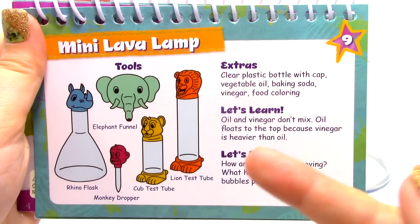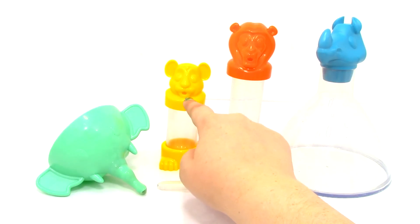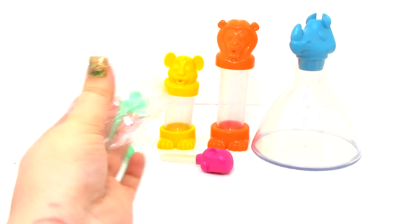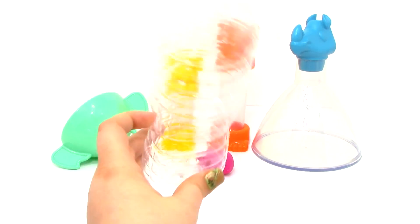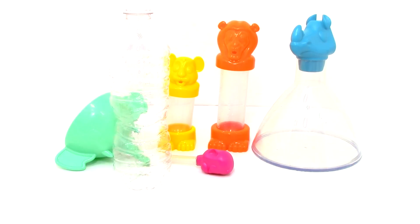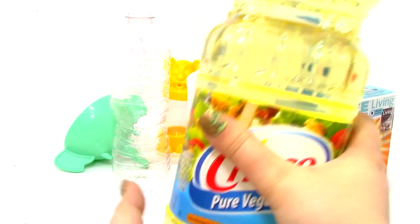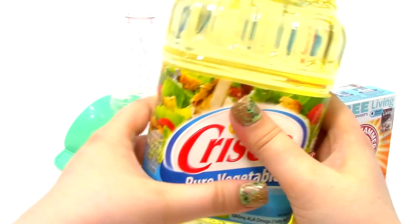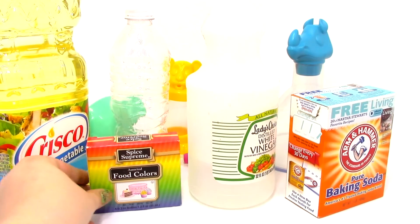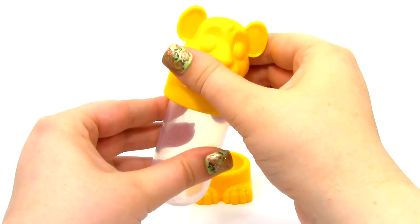For our next test we're going to do the Mini Lava Lamp. For this we have the Rhino Flask, the Lion Test Tube, the Cub Test Tube, the Elephant Funnel, and the Monkey Dropper. We'll also need a clear plastic bottle with a cap, some vinegar, baking soda, vegetable oil, and food coloring. The first thing we'll do is fill the Cub Test Tube halfway up with baking soda.